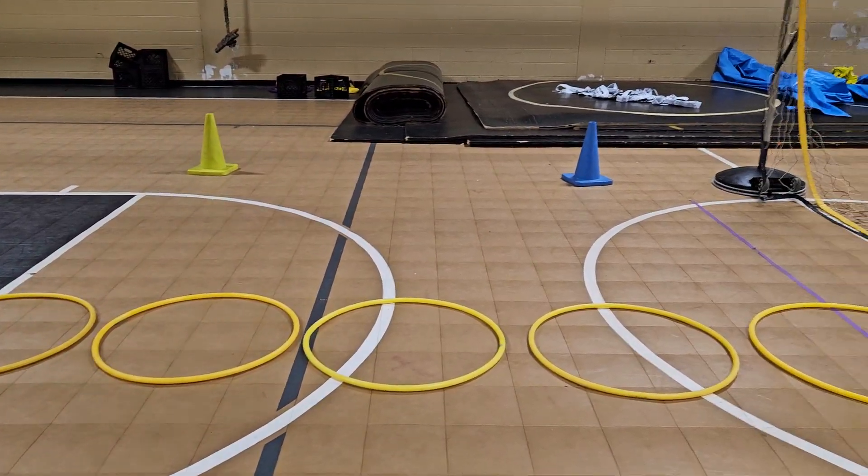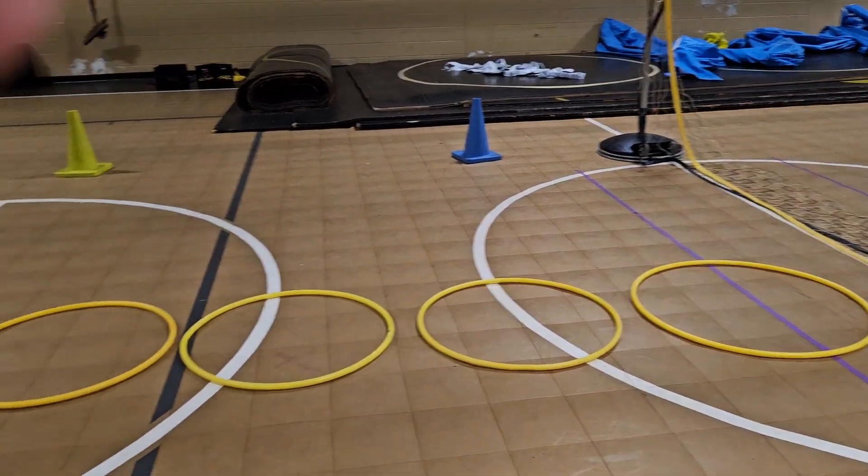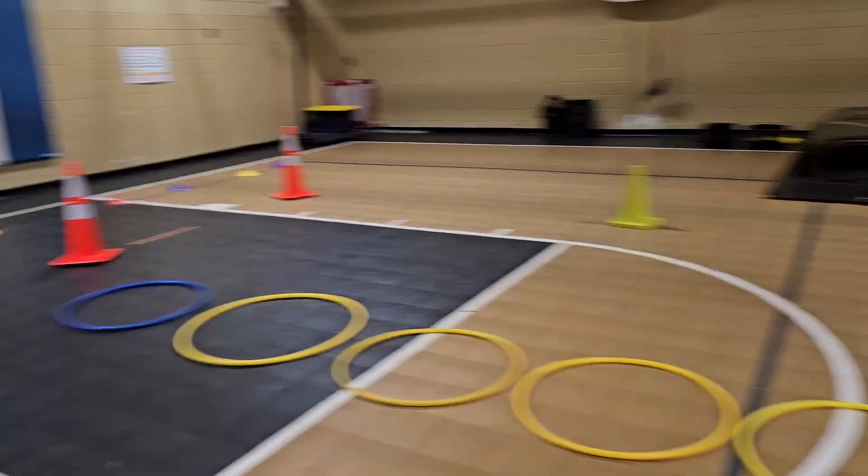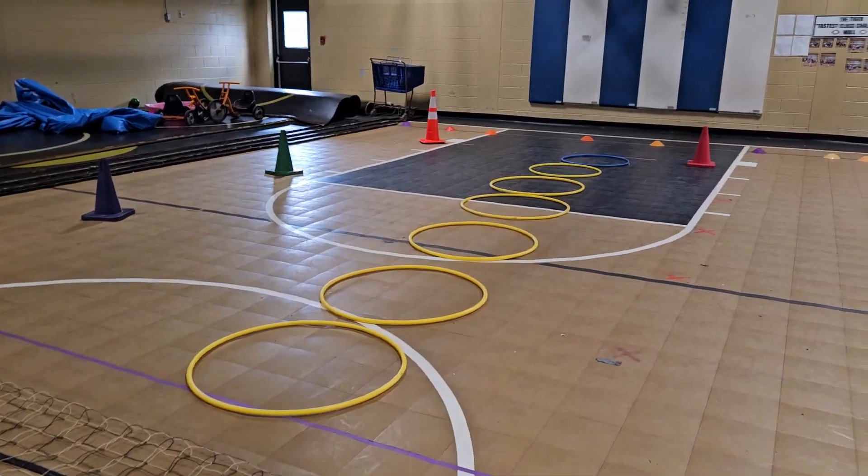Great PE game that's good for warm-up. As you can see, each team on each side has six hula hoops plus one blue one at the end, on both ends.